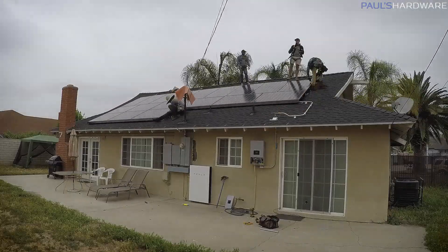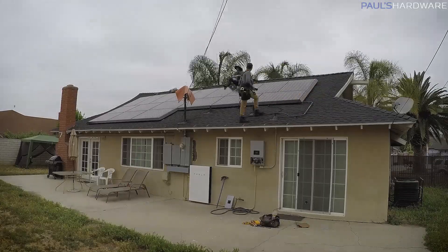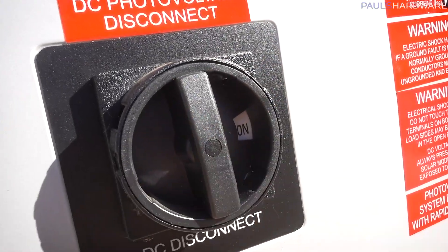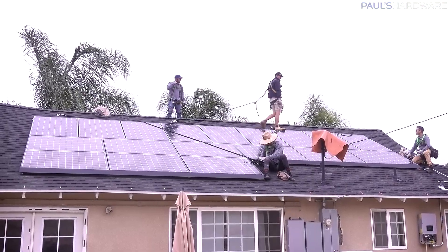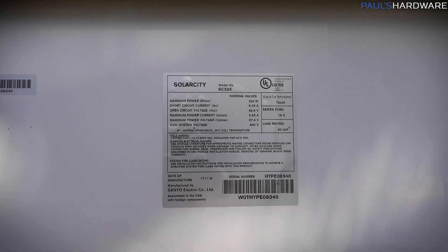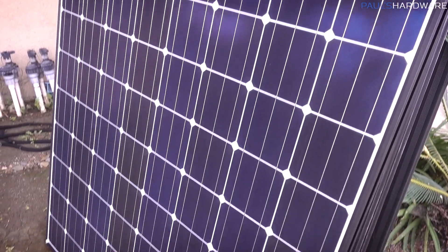Unfortunately I was at the airport, about ready to fly out to Japan and Taiwan for two weeks when I got that email, so it wasn't until June 12th, 2019, after I returned, that we actually got to turn the system on. My system is composed of 18 solar panels, model SC325, rated at 325 watts per panel peak, giving me a total potential output of 5,850 watts.